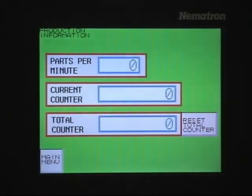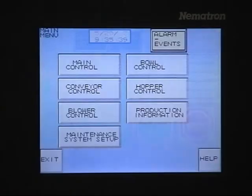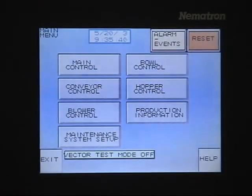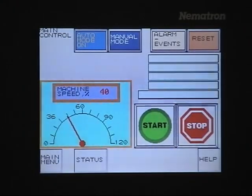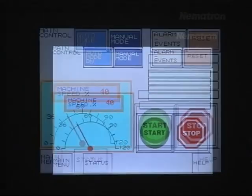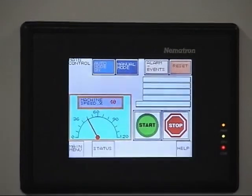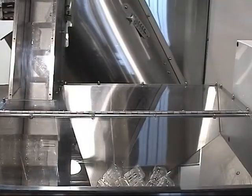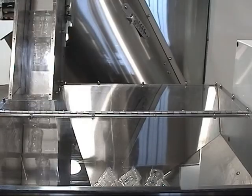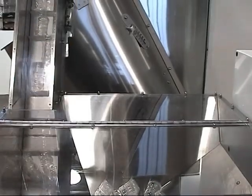Capabilities include recipe control, bottles-per-minute indication, fault warning indications and logging, run permissible signal, discrete I/O, and system integration via RS-232/485, data highway, Ethernet, or DeviceNet.